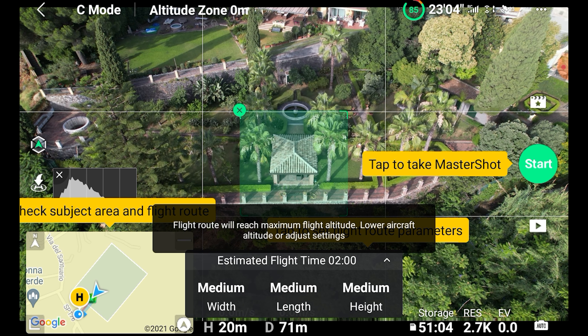The first time I tried to shoot a Master Shot, after setting a target I hit the shutter to start the process, but this message appeared on the screen: 'Flight route will reach maximum flight altitude. Lower aircraft altitude or adjust settings.' I tried to modify all sorts of settings — the height of the drone and the maximum flight altitude in DJI Fly app — but I still kept receiving the same message. After searching online, I realized that plenty of other users had the same issue, and apparently this happens when flying in a warning zone. The place from where I was trying to take off is indeed at the edge of a huge warning zone.